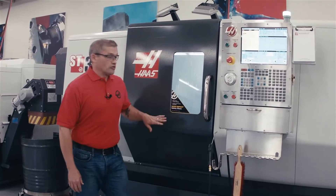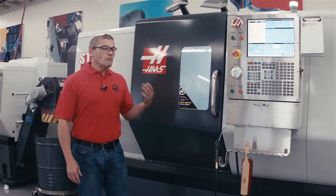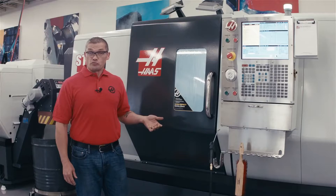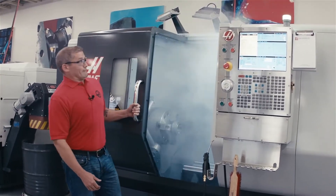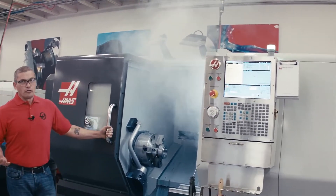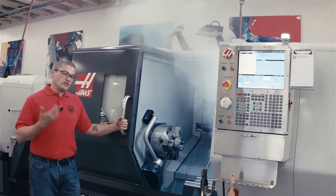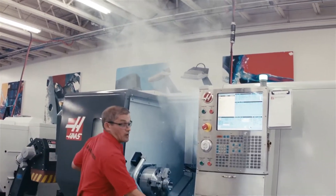Coolant mist is okay when it's contained inside of your enclosure. The problem comes along when it's time to unload your part. I open my door and out comes this billowing cloud of mist. I don't want to breathe the coolant that's in that air, so I'm either going to stand back and let it dissipate, or get in here with the air gun and blow it out of the way.